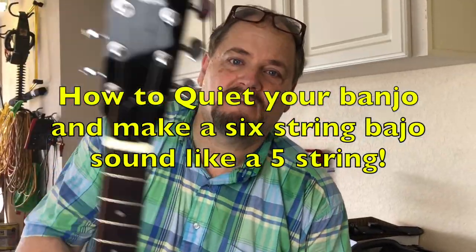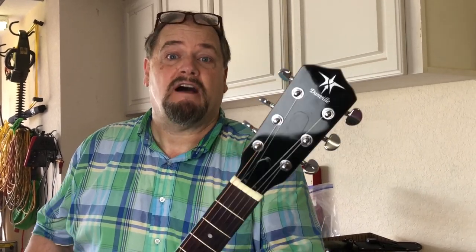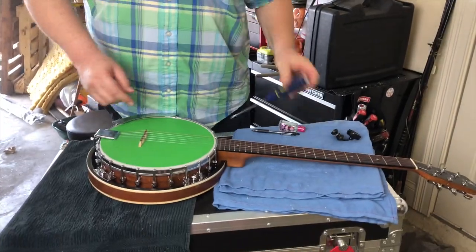A lot of you have been asking how to get the six-string banjo to sound really good — sound like a lot of other banjos. I'm going to show you that, and also how to quiet down a banjo and how to make it electric. You can do it real cheap for a few bucks and make it sound like a much better banjo. Follow along, here we go.